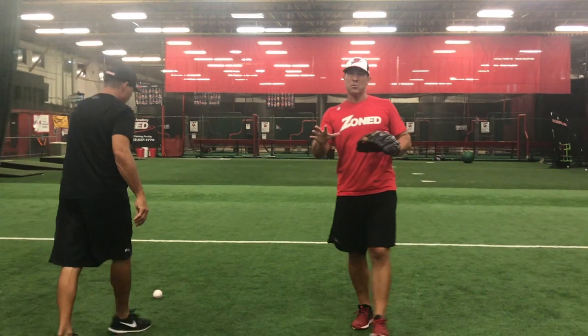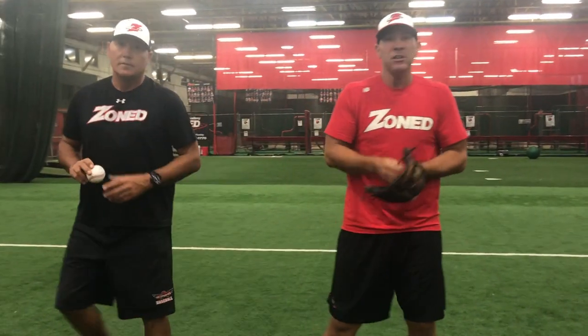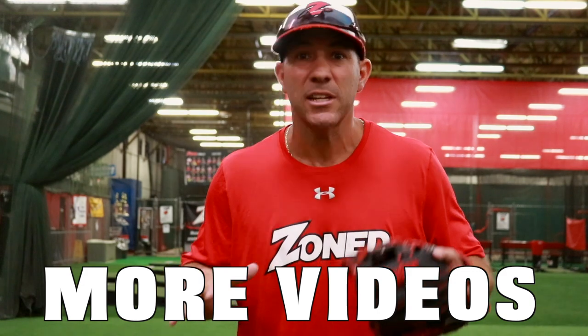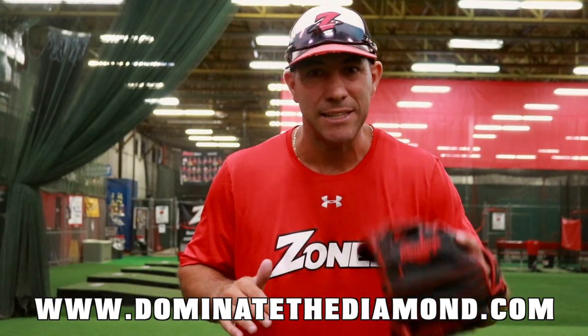That's the difference between: do I one-hand it? Do I short hop it? Do I funnel? All of that is effective at certain times. So I hope I answered your question, Coach Lou. Absolutely — hope you guys enjoyed the video. We'll see you next time. If you enjoyed this video and want to see more like this, visit our website at www.DominateTheDiamond.com.